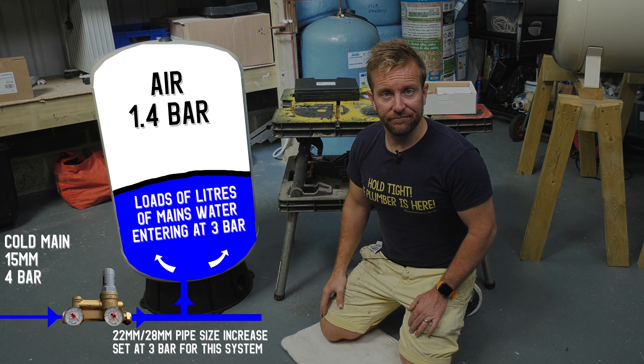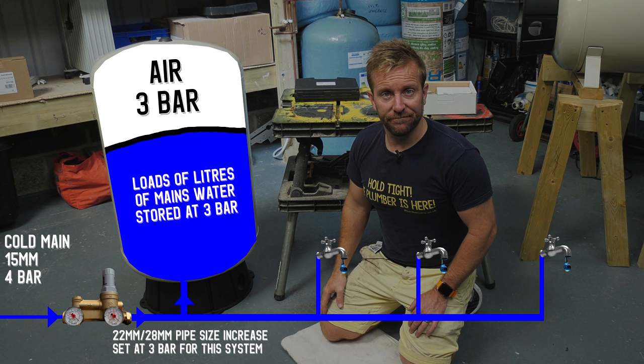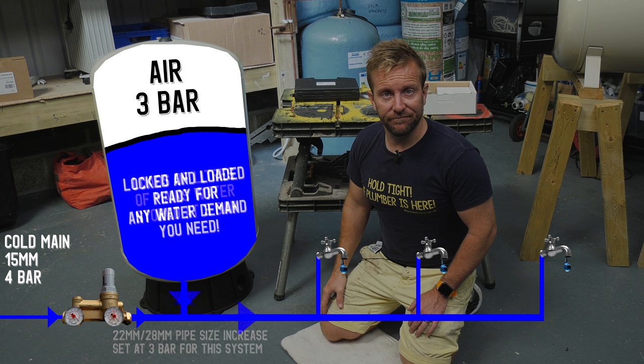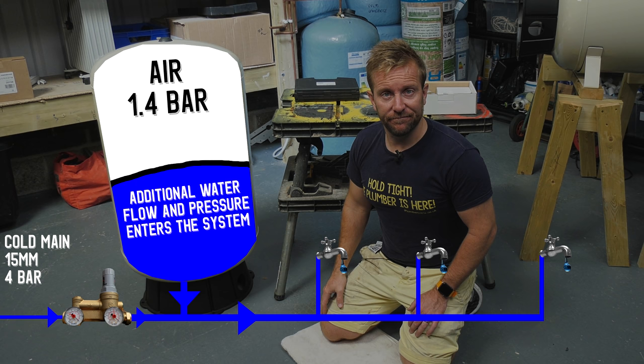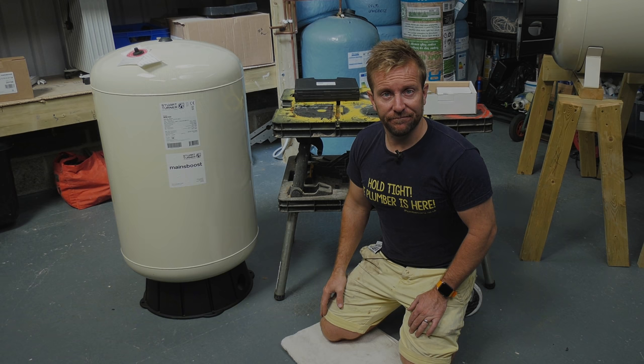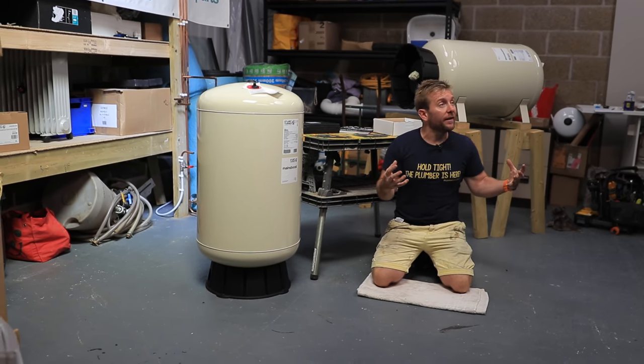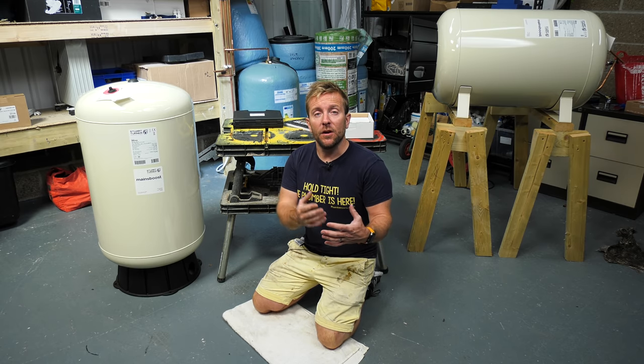On the air side, we have a pre-charge of 1.4 bar, but this pressure will change when we reach equilibrium between the water pressure and flow coming in and the air side — they should both be about three bar each, though this can change with commissioning requirements. These vessels can last 10 to 15 years and do 70,000 cycles. When we open the hot or cold tap, whereas before we only had one 15 millimeter main coming in, we now have a boosted 22 or 28 millimeter supply to all the outlets. They're also great at gathering extra pressure overnight in towns where water pressure is low during the day and higher at night, and they're also great on combi boilers.